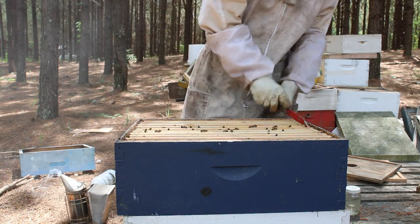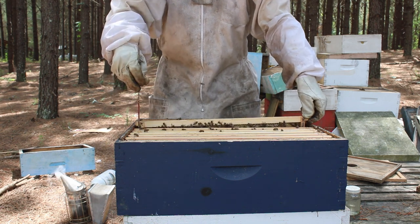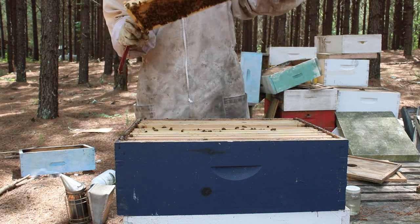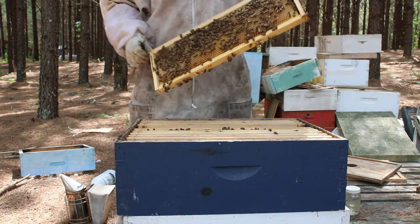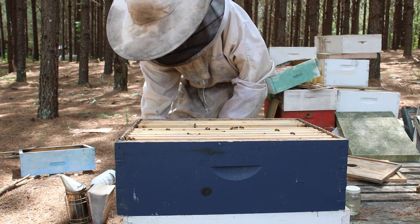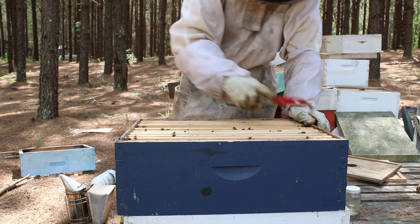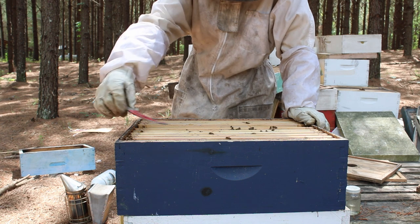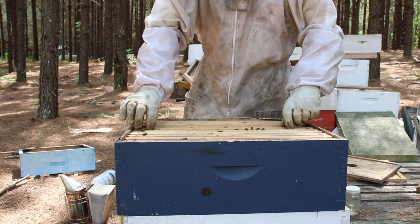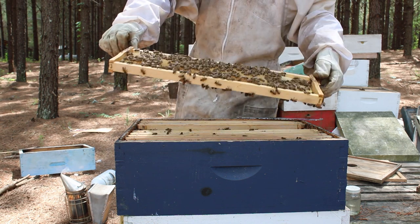We're going to pull up a few frames just to show y'all how good these bees are at storing up honey. This is one of my Russian hives, and we're going to make another Russian hive just because it's a good hive. This frame is heavy with pollen and nectar. I'm not feeding 1-to-1 sugar water — I do not like to feed 1-to-1 sugar water while having a super on. It just makes them store up the 1-to-1 sugar water in here, and you don't want that going into your honey super.